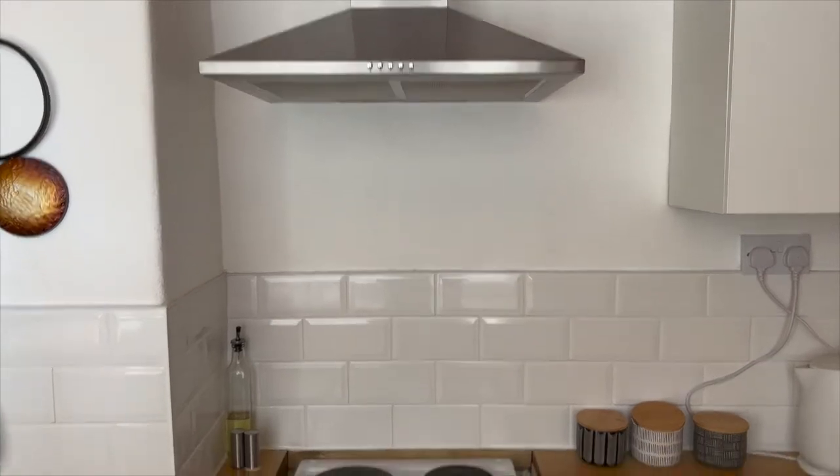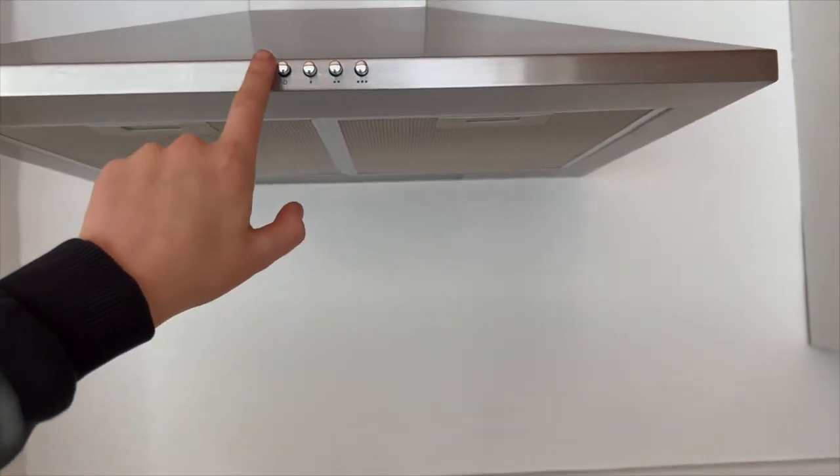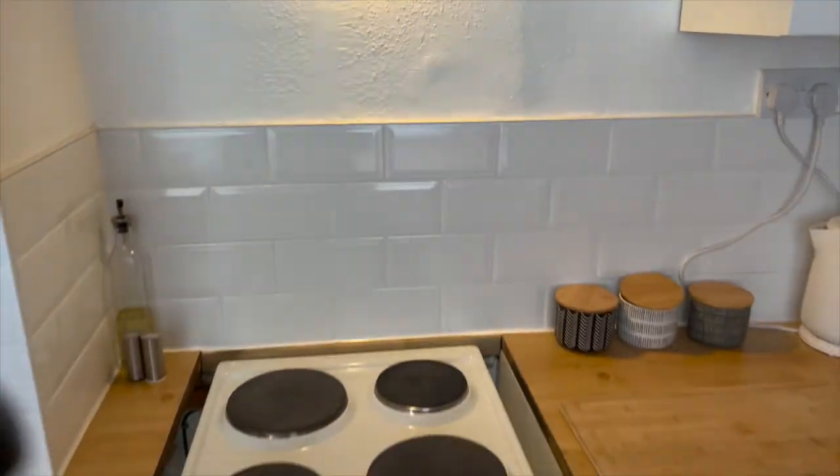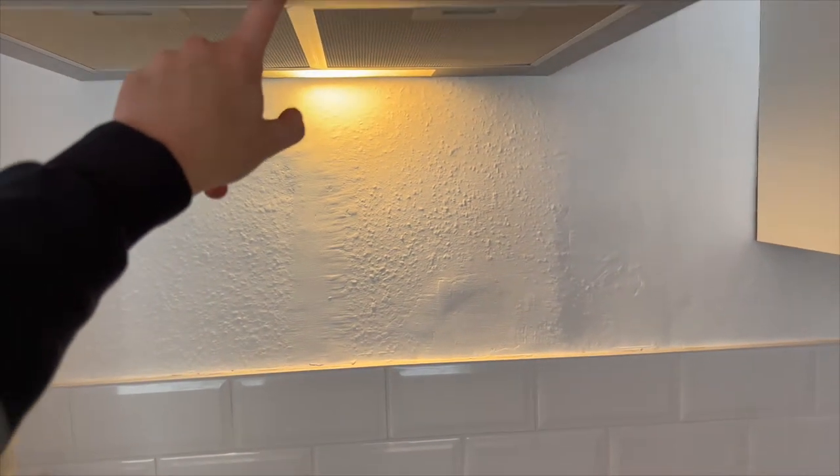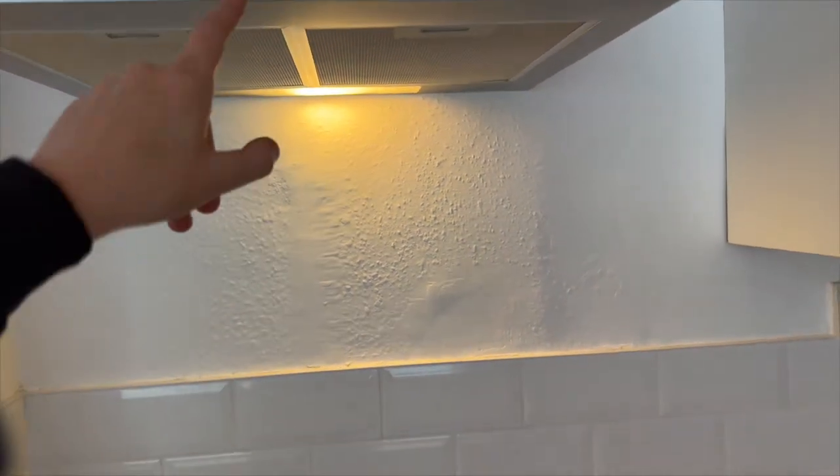To use the extractor fan, you've got the light right there — just press that and the light can come on whilst you're cooking. If you want the fan on, one dot is the lowest setting.